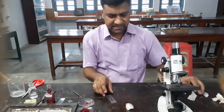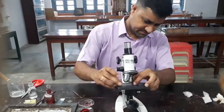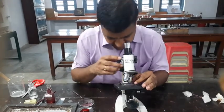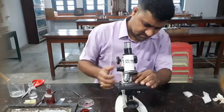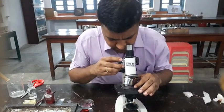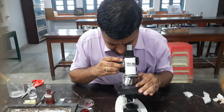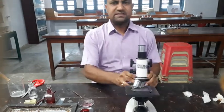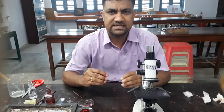That is the temporary mount slide. Using a simple compound microscope you can see the epidermal cells present in the onion peel. You can see that — so that is the simple mount of onion peel. That is about the experiment.